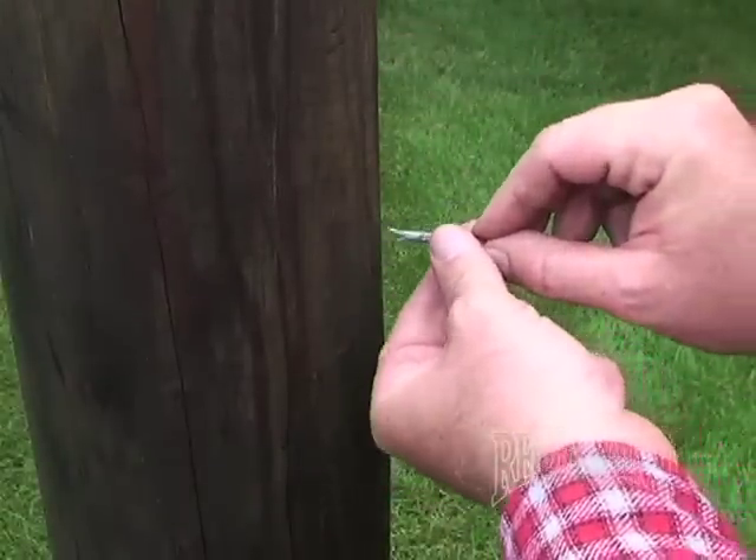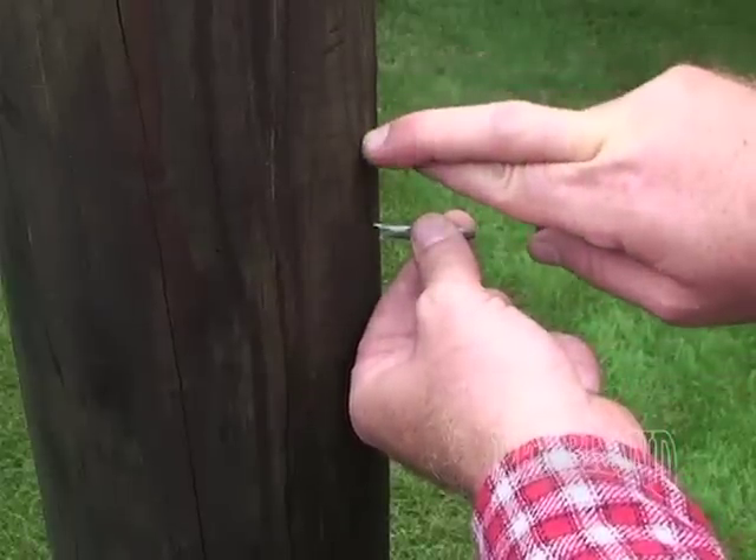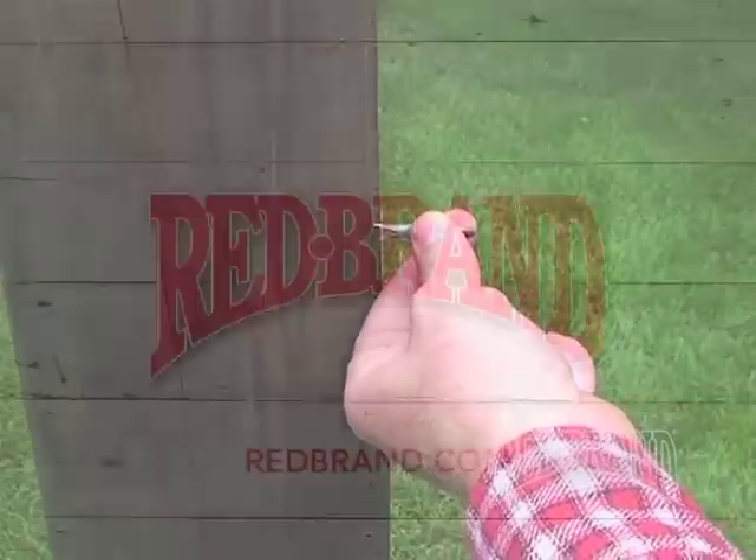If you were to drive that same staple counterclockwise, the legs of the staple would actually cross inside the post and it would eventually pull out.